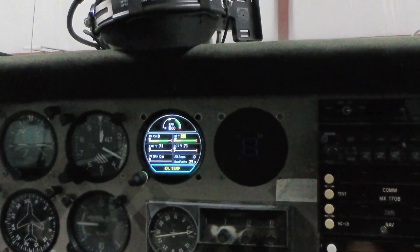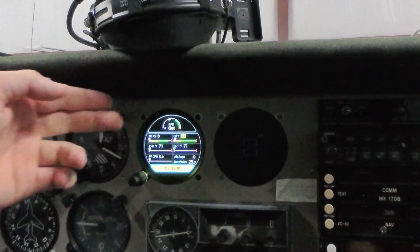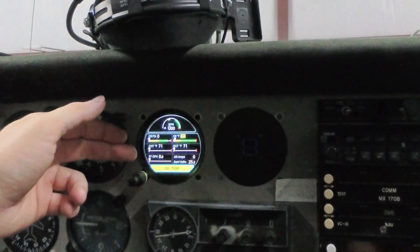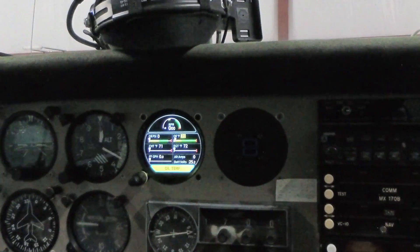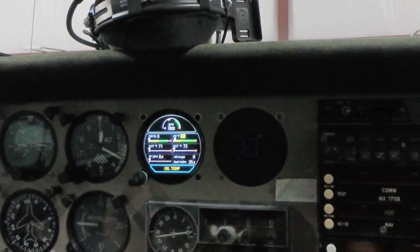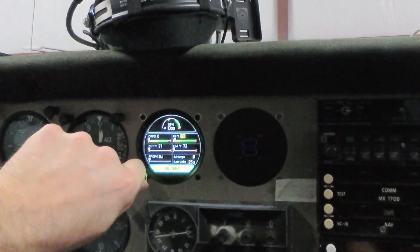That's going to bring you up to your engine monitor page. The first page has all of your major instruments on it, and this is what's great about this unit — it reduces your scan because you don't have engine instruments all over the place anymore. I used to have separate instruments for the RPM, oil pressure, oil temperature. I didn't even have CHT, though I did have EGT. Fuel flow I didn't have. Amps and battery voltage were separate. Now it's all nice and neat in one package, greatly reducing your scan.